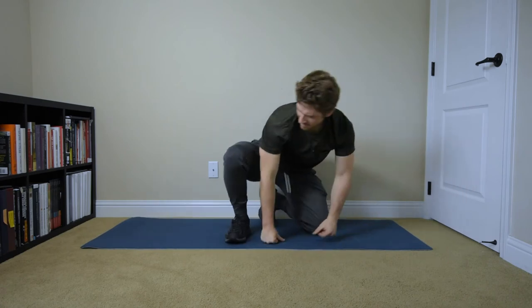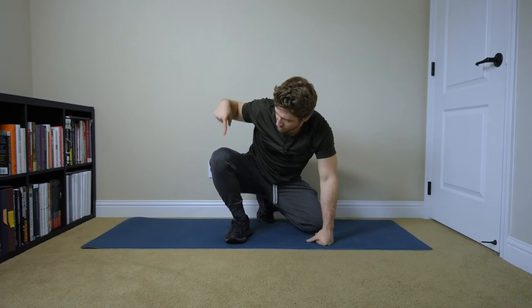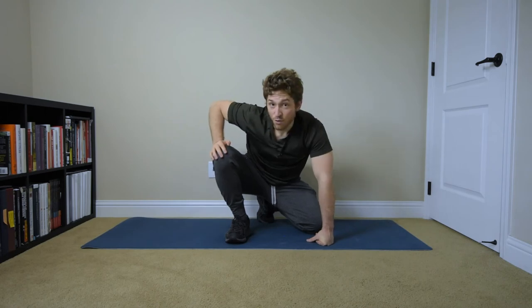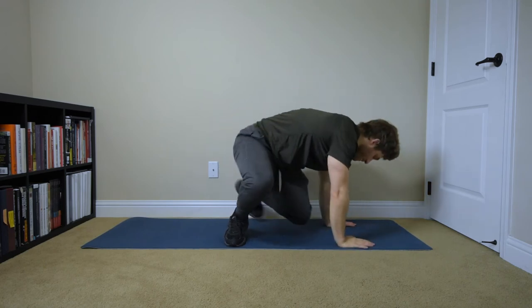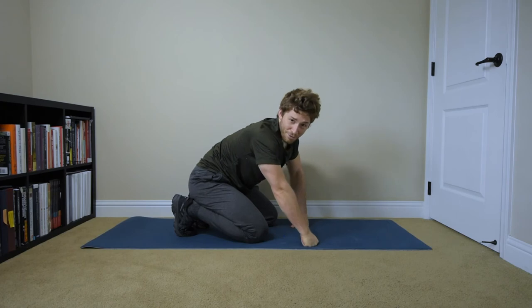I don't want to squat from this position anyway, because I don't have forces going straight down through my knee — they're going through the middle of my knee, and most of my knee is outside. So I don't get good force transfer when I squat that way, and I don't want to train it in my warm-up exercises. Hopefully that makes sense — if it doesn't, we might need a one-on-one call.